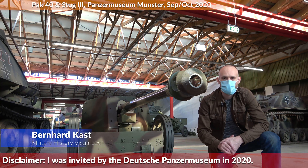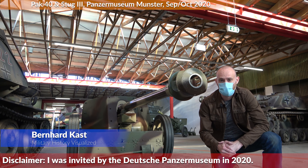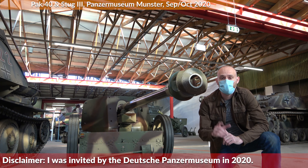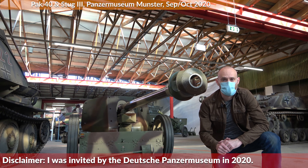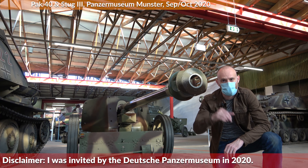I hope you enjoyed this video on the 75 mm PAK 40 here at the Panzermuseum Munster. Big thank you for inviting me. Special thanks to Andrew for reviewing the script and to Fred Benton for providing additional terminology on several parts of the gun. As always, sources are listed in the description. Thank you for watching and see you next time.